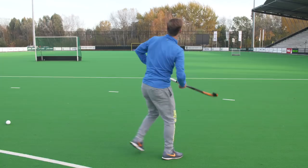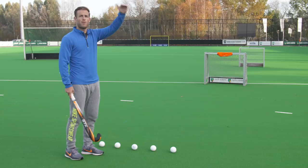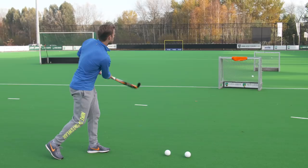If you're not that big and strong yet and your aerial pass isn't going that far, here's an exercise for you. Place one target that you want to play the aerial ball over and try to get it into the next target. I have two goals here and I'm going to try to go over the first goal and into the second one. Good luck.